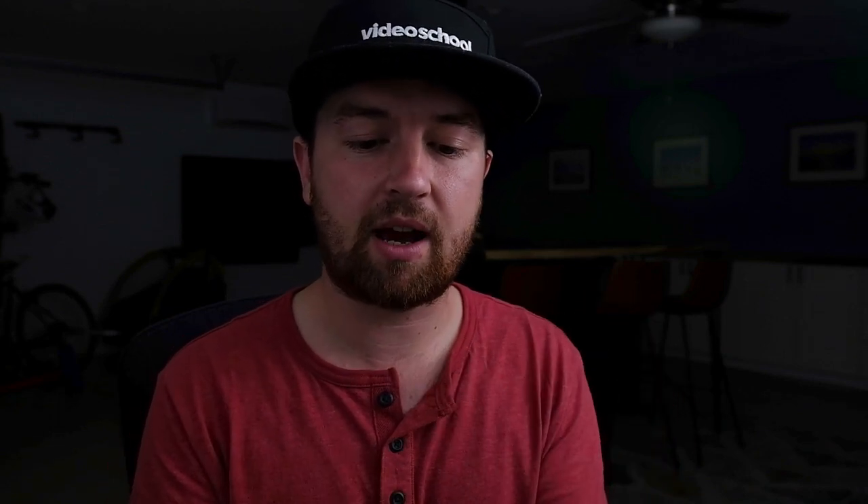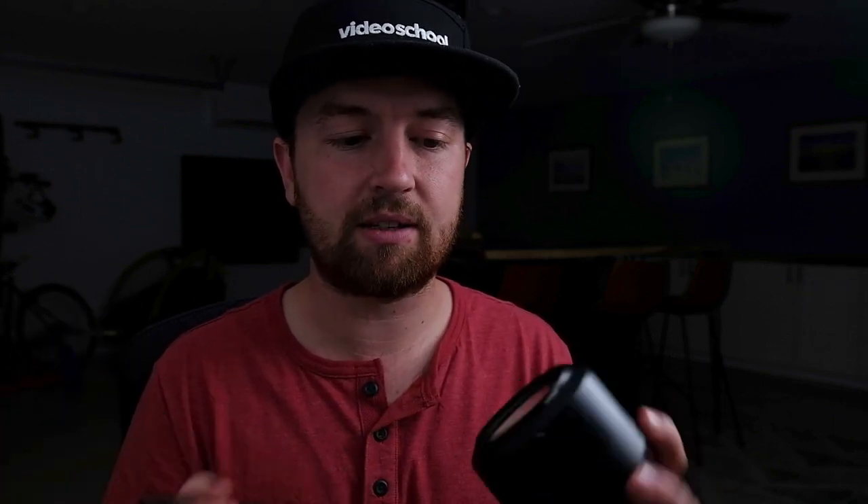So the Lens Pen comes with two sides. One is a brush — I think they said it's a goat hair brush, which apparently is good for cleaning lenses. It's like a typical brush; you can get all the kind of dust off, the stuff that comes off easily.